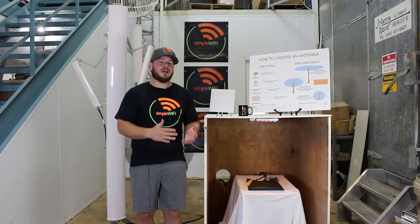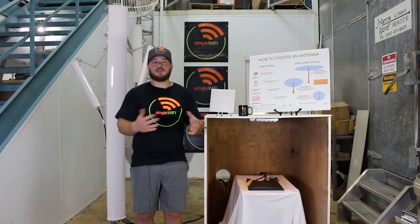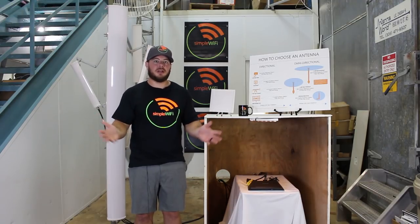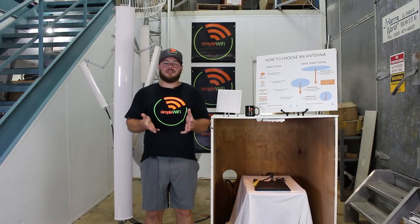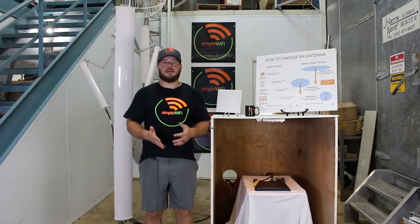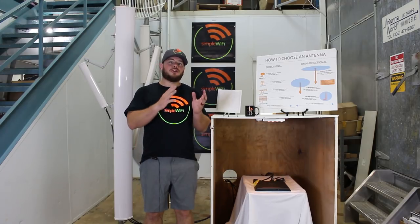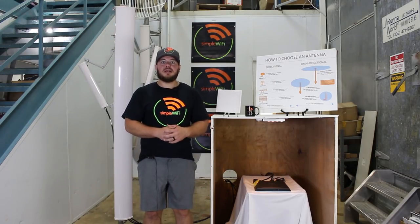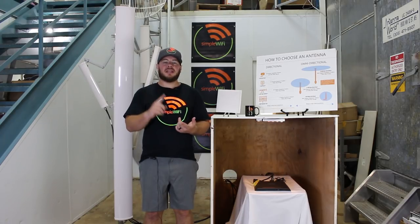You'll see these a lot in farms, marinas, and stadiums — spreading Wi-Fi over a large area is a fantastic use case. Now that we've established that a sectorial panel antenna is a fantastic base station antenna, we're going to talk about how to choose the right one for you. That basically comes down to two things: the radiation pattern and the gain.